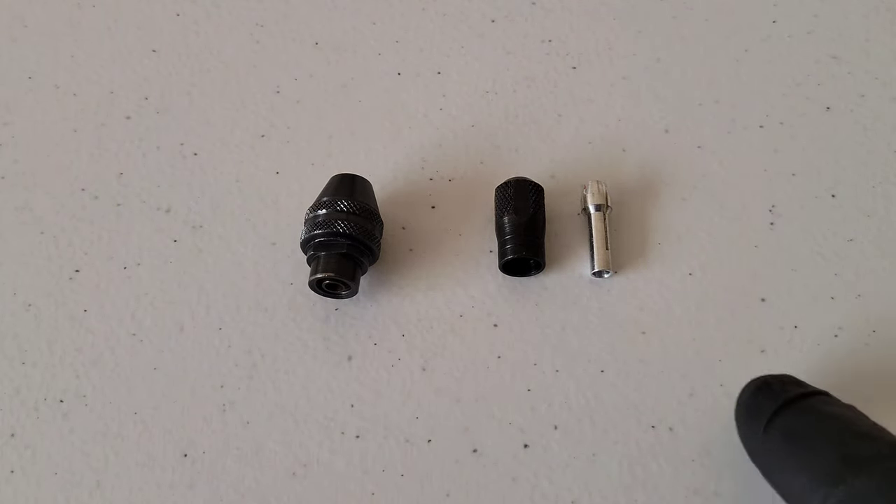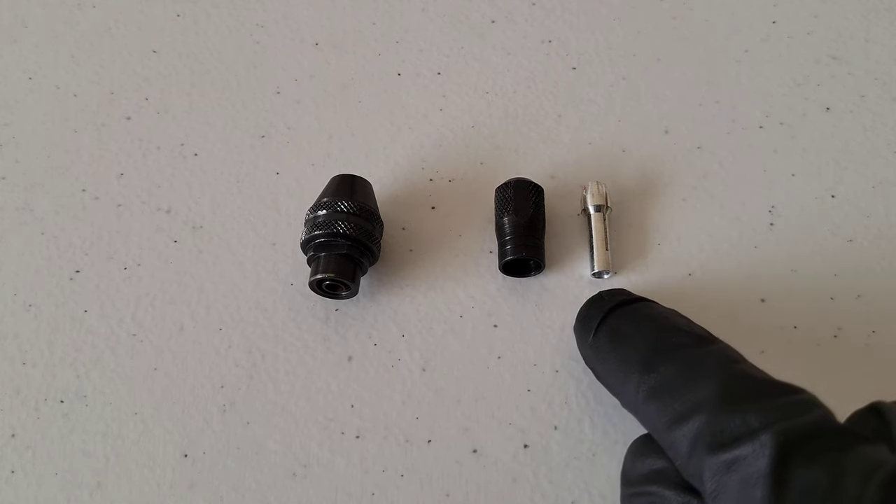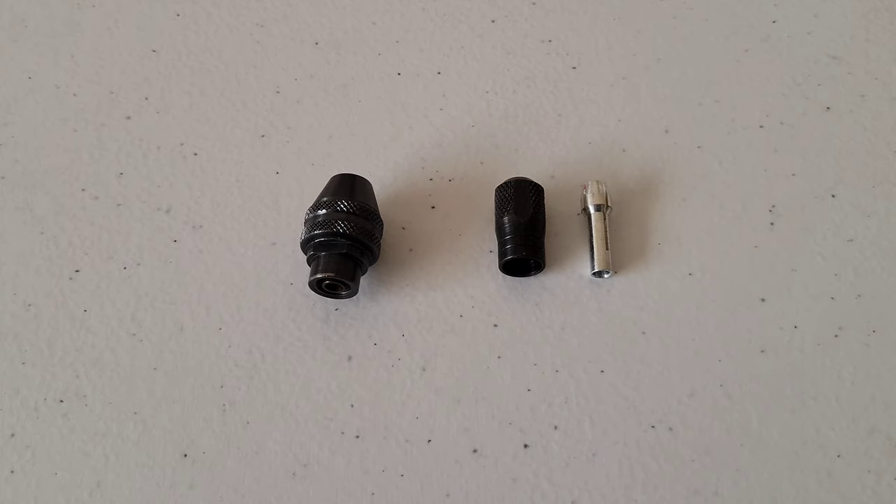The collet we're looking at here is a 1/8 inch collet. You can tell the Dremel collets apart: if there are no rings on the bottom, it's a 1/8 inch collet; one ring means 1/32 inch; two rings means 1/16 inch; and three rings means 3/32 inch. The Dremel chuck accepts accessories with shanks from 1/32 inch up to 1/8 inch.